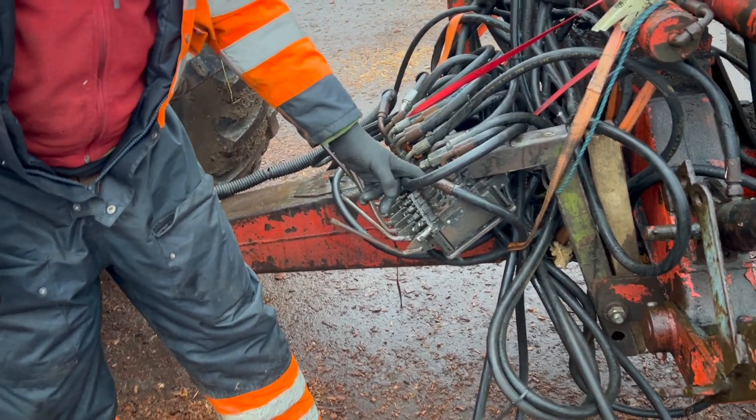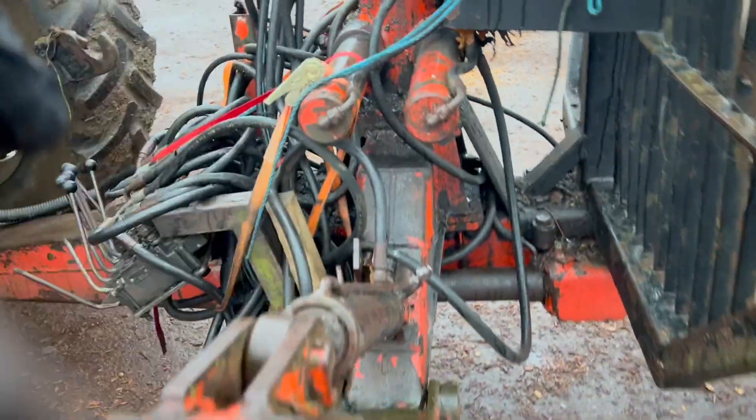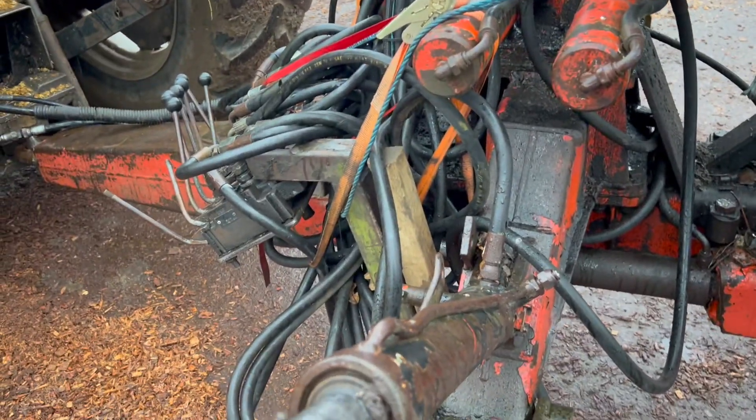I'll take it off and go off and see if I can get a new hose on that. Well, before you do that — yeah, I mean, not that it needs to do it right now.